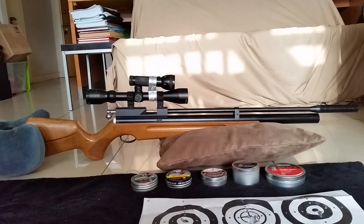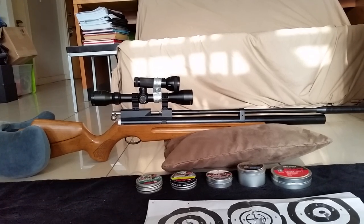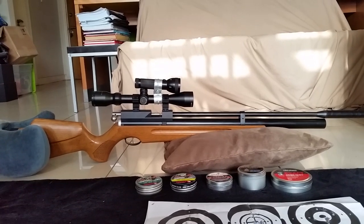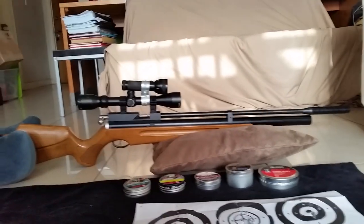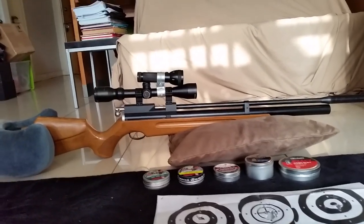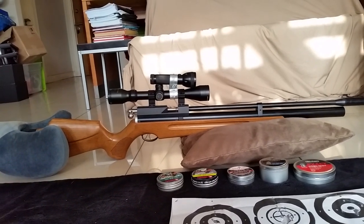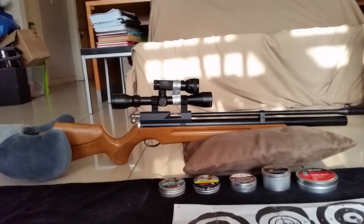Hey guys, I'd just like to do a review on this air rifle which I got. The reason for doing this is that I actually haven't seen any real reviews besides Air Gun Brazil, and it's really a fantastic air rifle.